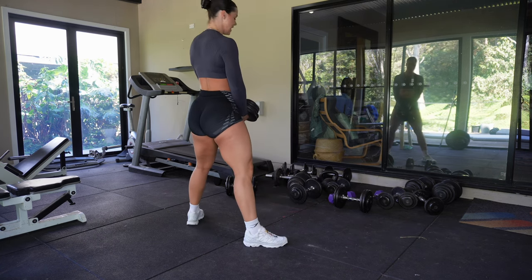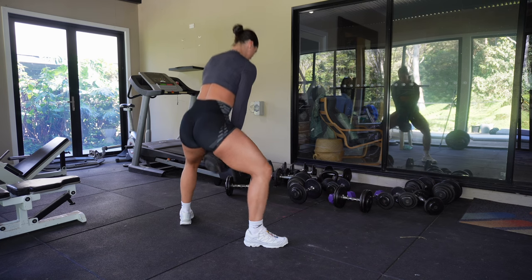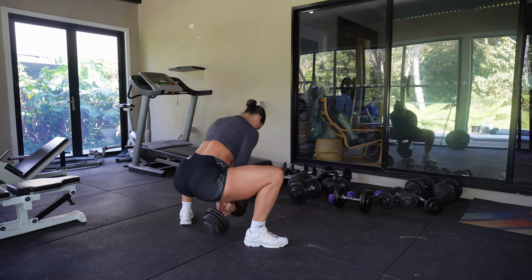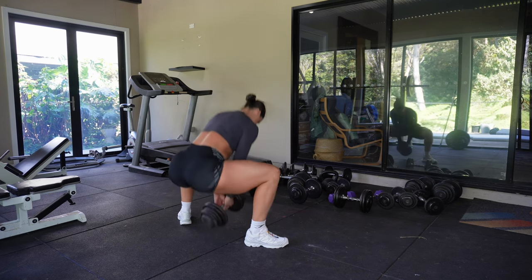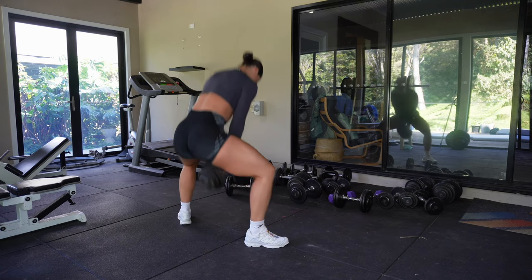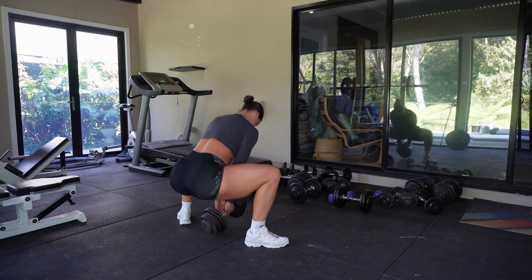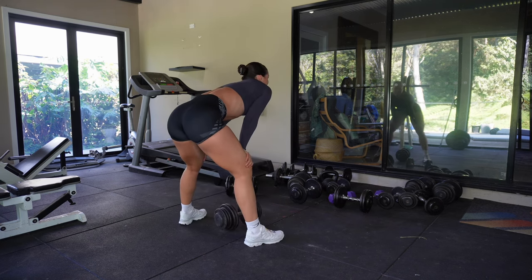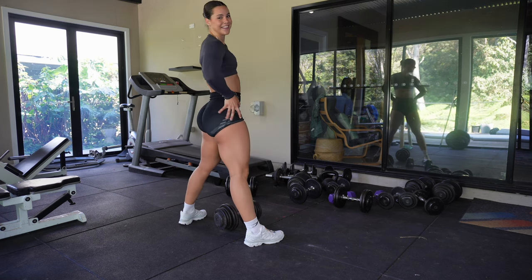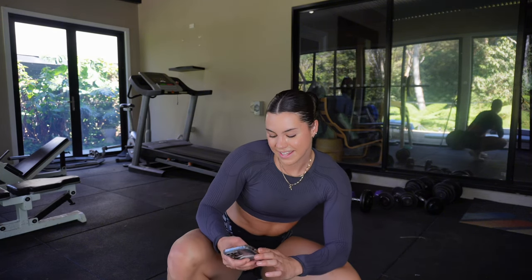Going into the sumo squat position — toes facing out, nice tall posture. Go down and squeeze through the glutes as you come back up, leaning slightly forward and pushing through those heels. Yeah, that's it! We've got three sets of that, then on to the next.